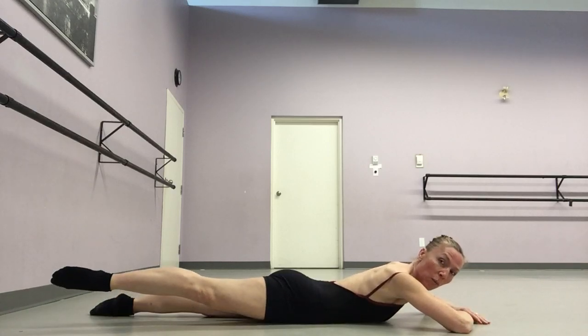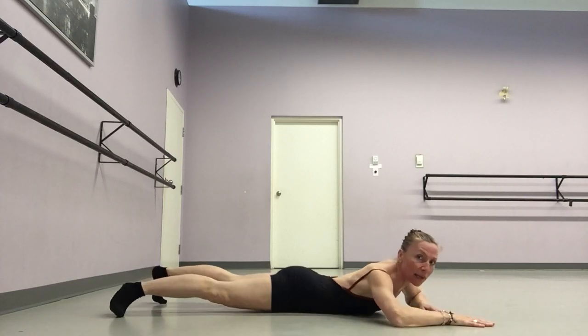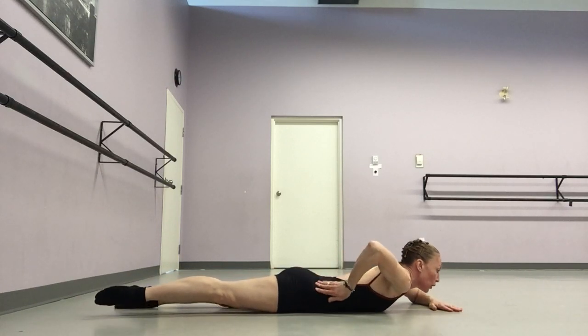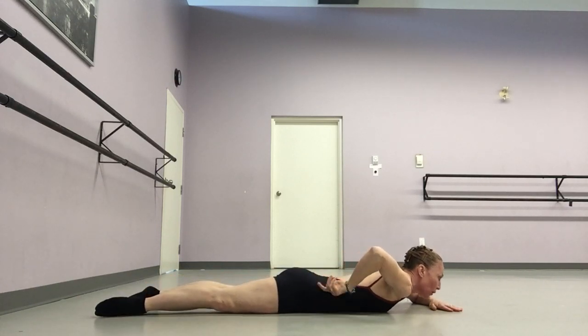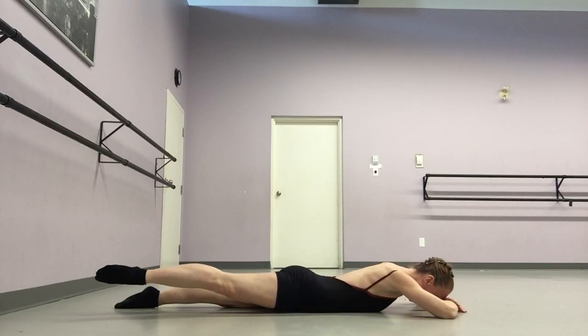You are going to elongate one leg at a time. As you elongate, you're going to feel as though someone is pressing down from your gluteus — up at the top of the curve of your bum — pressing down and long. You're going to hold for five counts: one, two, three, four, five.